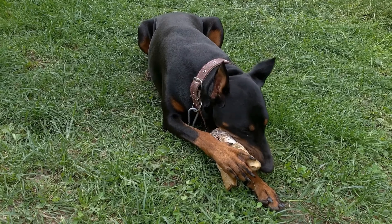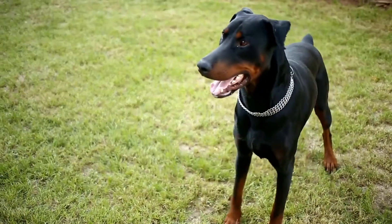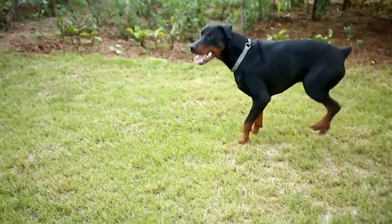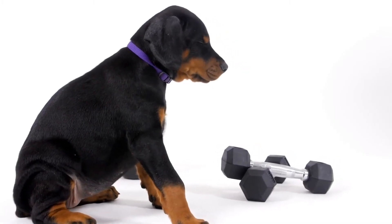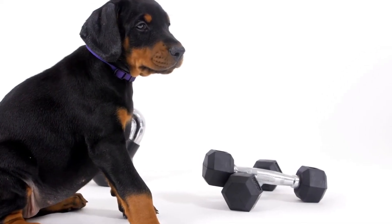8. Seek professional help if needed. If you encounter difficulties or feel overwhelmed during the leash training process, do not hesitate to seek professional help. A professional dog trainer can provide personalized guidance and support to address specific behavioral issues and help you achieve the desired results.